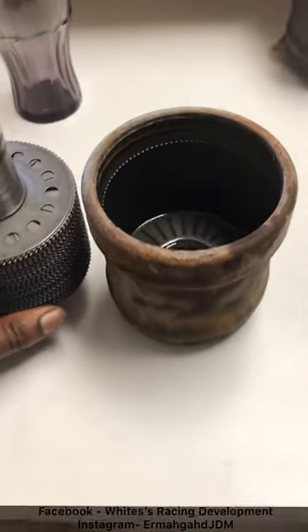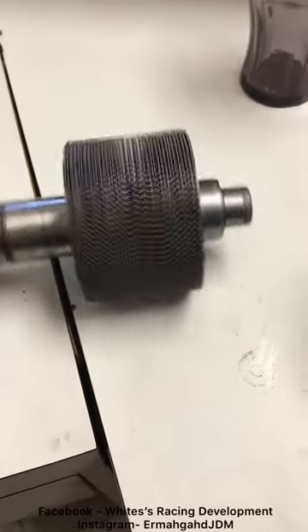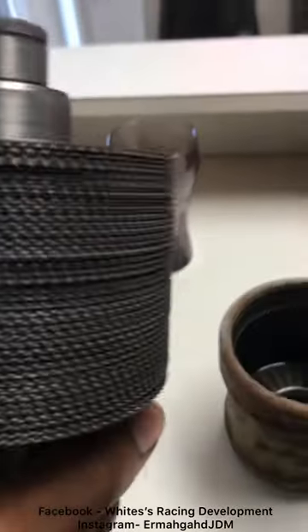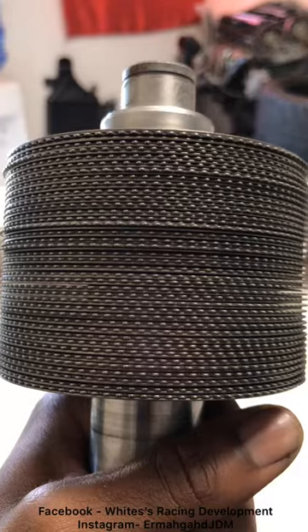Well, just to demystify everything, this is what's inside your viscous coupler. This is a one-take video by the way, so if it's terrible just bear with me. This is the stack-up in your viscous coupler. As you can see, the discs do not touch —